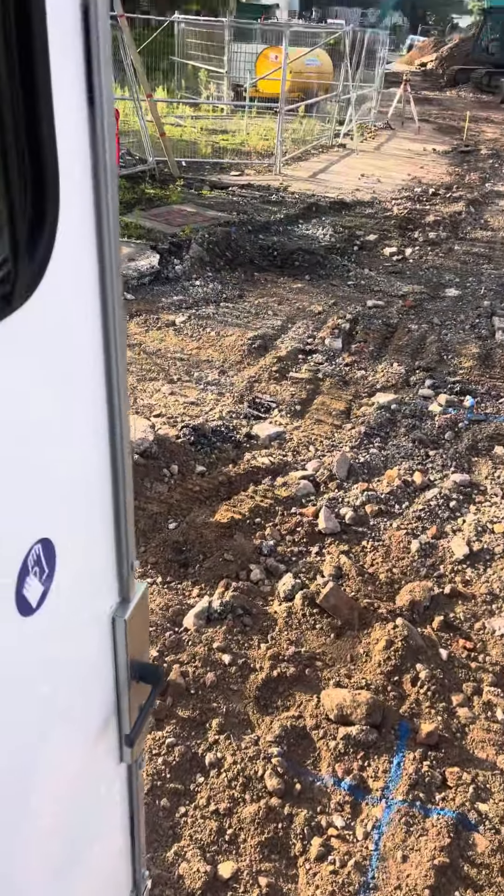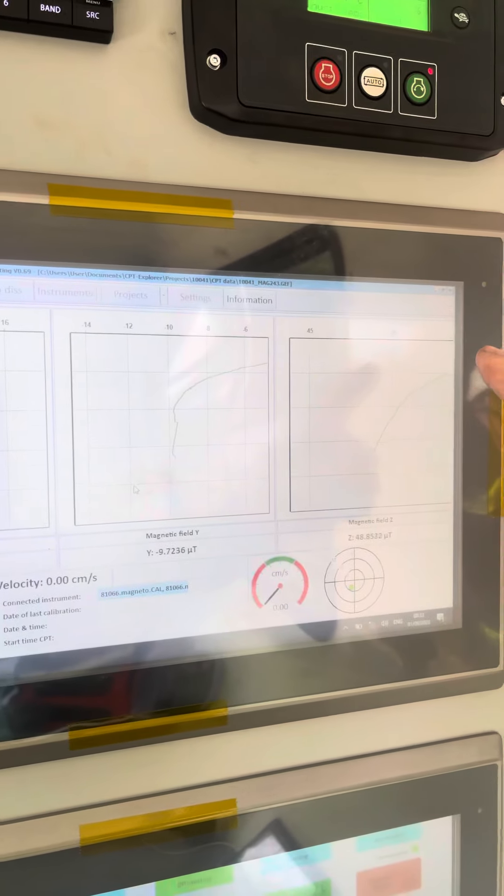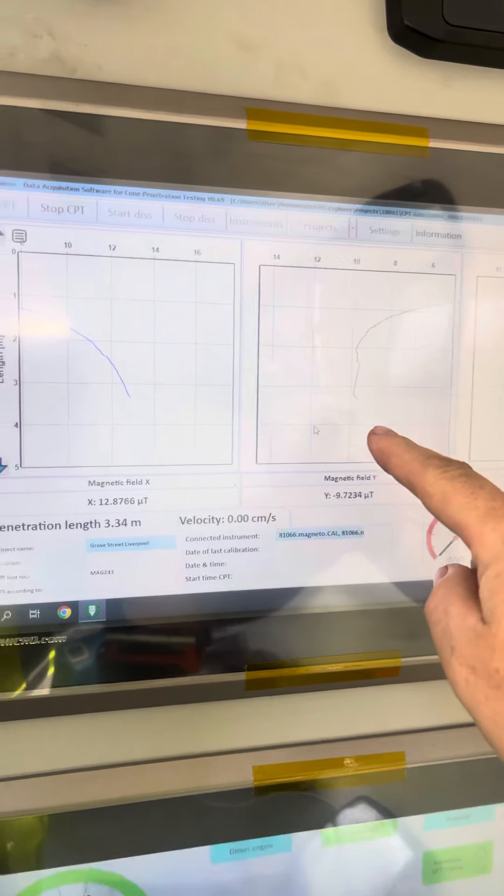I've nearly finished, I've only got a few months, you know. And this is the magnetometer on the end of that coat, and then these are the readings I get. This big reading up here is because of the metal of the rig, and then as it comes back down to the natural ground, there's no reading.